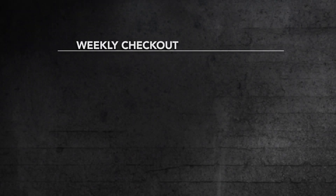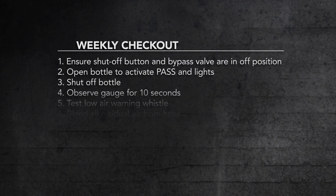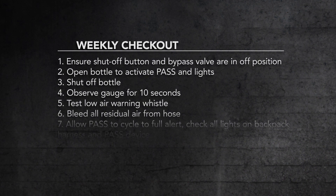Each of us should be performing the daily and weekly checks as a routine measure. Once we are in an IDLH atmosphere, who is watching out for safety when our SCBA starts alarming or the warning lights begin blinking and changing colors?